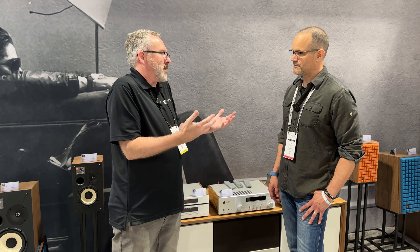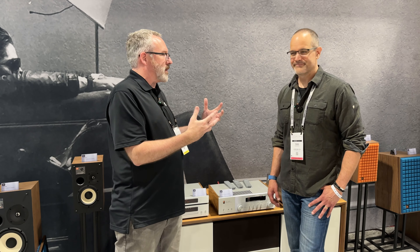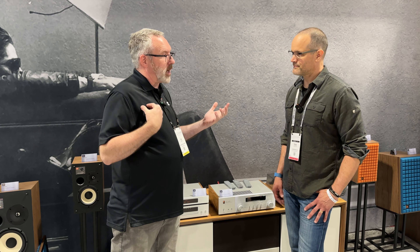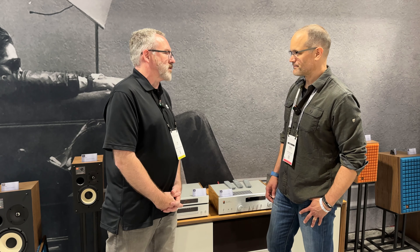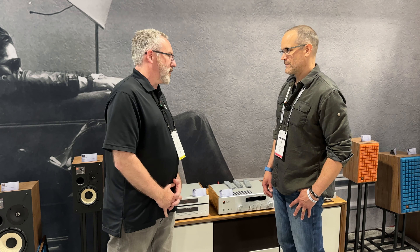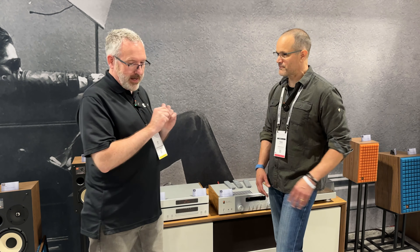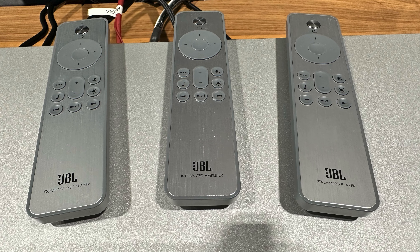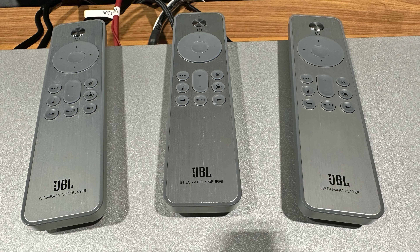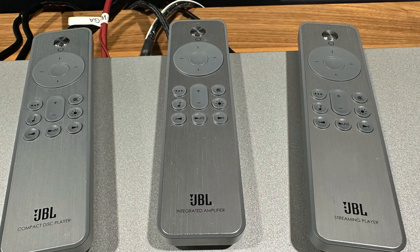There's also the realization that with streaming you don't necessarily own the content, so having that ownership matters. And there are also people who have thousands of CDs whose CD player dies and they need a new one — there's definitely a big market for CD players still. JBL wanted to include one as part of the Classic Series. As for app control, the CD-350 is a good old-fashioned CD player with a physical remote control.